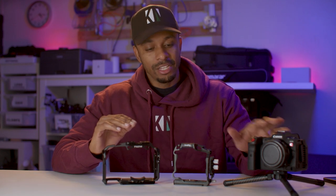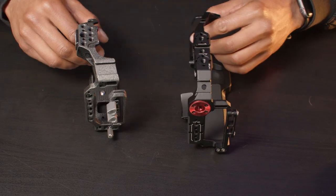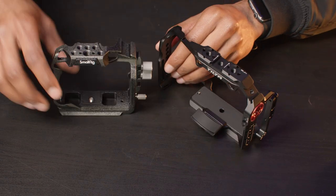In today's video, I'll be comparing two different cages from two different manufacturers for the Canon R5C. This is the half cage from SmallRig and this is the TA32 from Tilta. Links to both of these are in the description below.